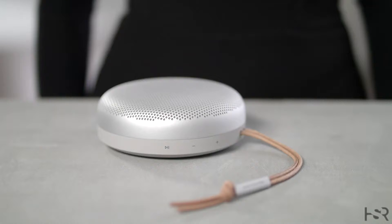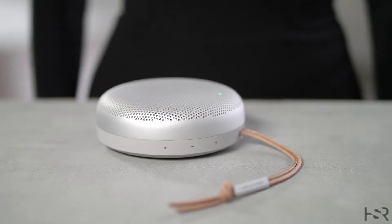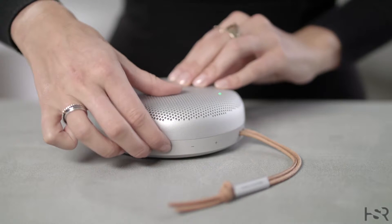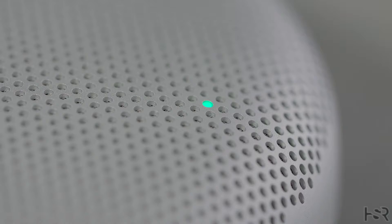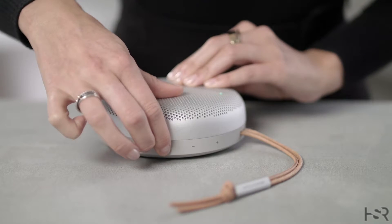You can use the Beosung A1 as a speakerphone for calls and conference calls as well. When you receive a call, the indicator light on top of the speaker will flash green. Short press the pause button to accept a call. The indicator light will go solid green once you accept the call.